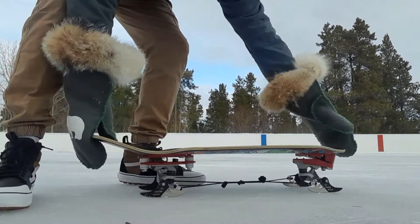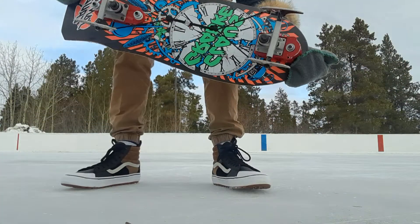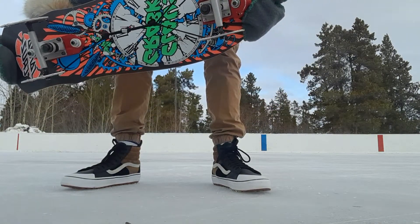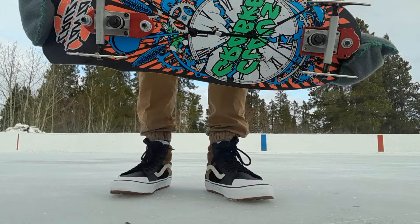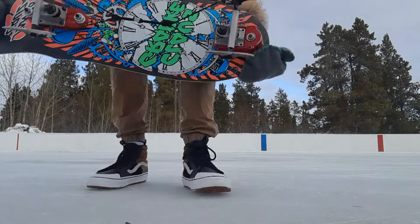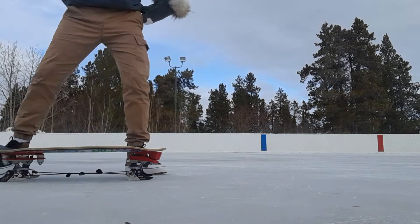Back out with the iceboard blade setup. This time I put it on a reissue Santa Cruz and I've got a Yau knockoff truck on there. Much shorter wheelbase than my other one, more concave in this deck, and narrower trucks — which makes things so much easier on ice. So that's the way to do it, I think.